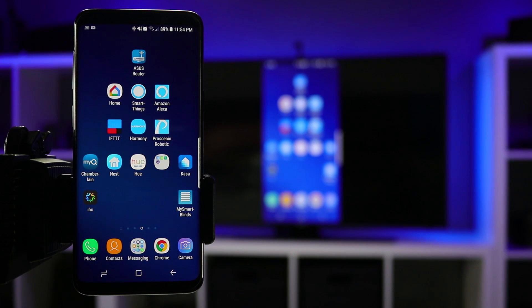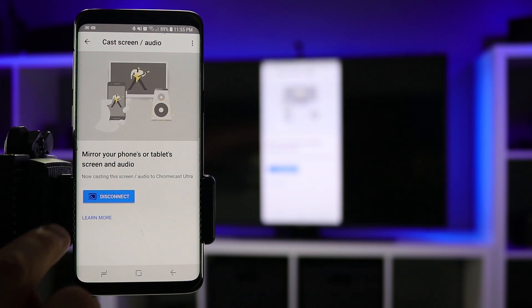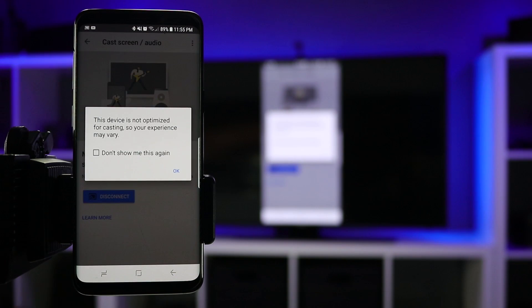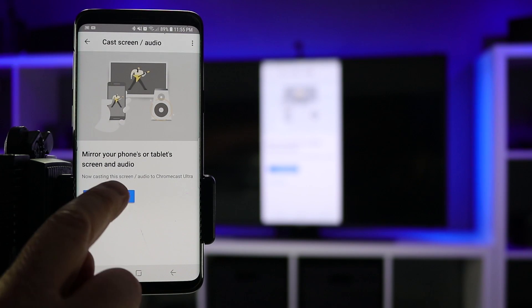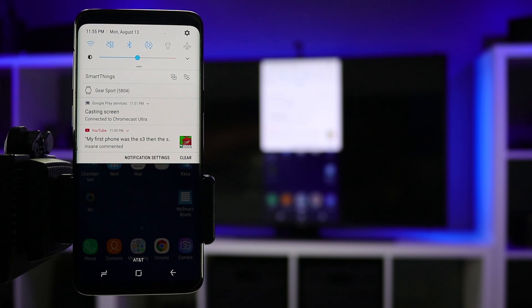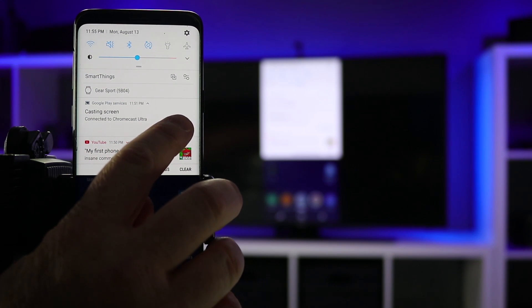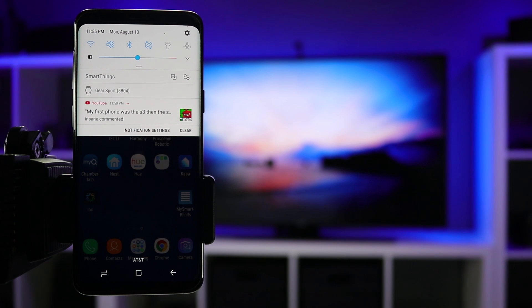When you are finished mirroring your Android phone to your Chromecast, there are two ways to stop casting. One is to go into the Google Home application, go back to the same menu, go into the Cast Screen and Audio section, and select Disconnect. The other option is to pull down the notification tray where you can see Casting Screen — pull it down again and you have the Disconnect option right there. Once you select that, it will stop casting to your Chromecast.